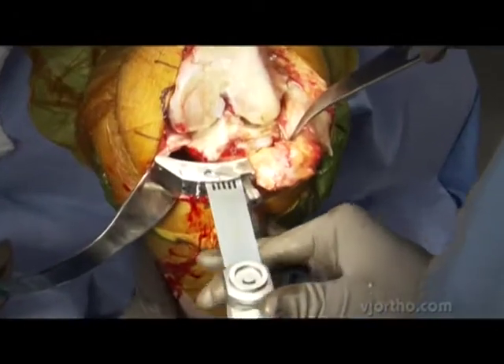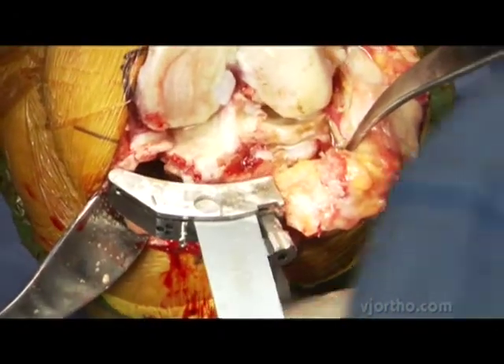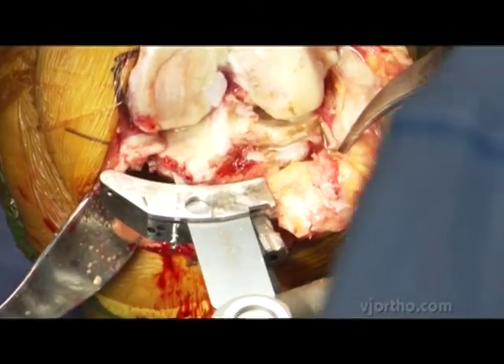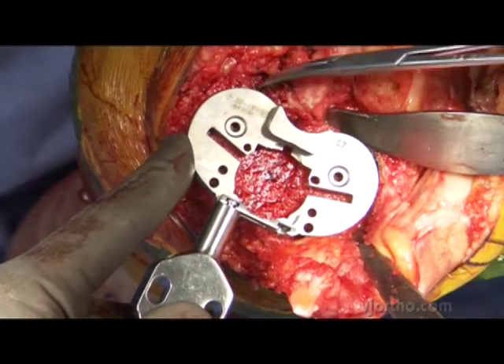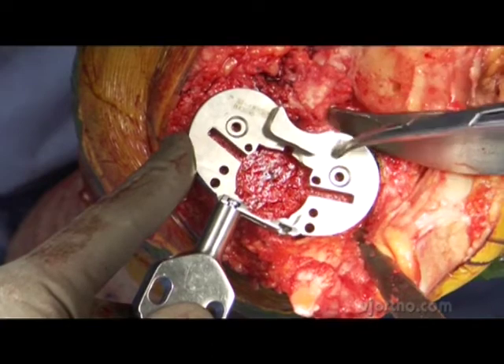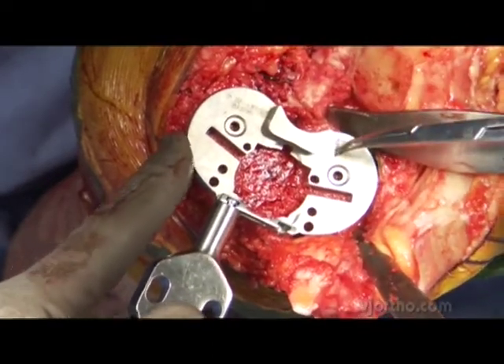We'll go ahead now and do our proximal tibial cut. You can see we're retracting the medial collateral ligament to protect it. Here's our 67 tibial template — I have good coverage laterally, good anterior cortical contact, some exposed posteromedial bone indicating that my rotation is right. I like the size, and we're going to go ahead and pin this in place.